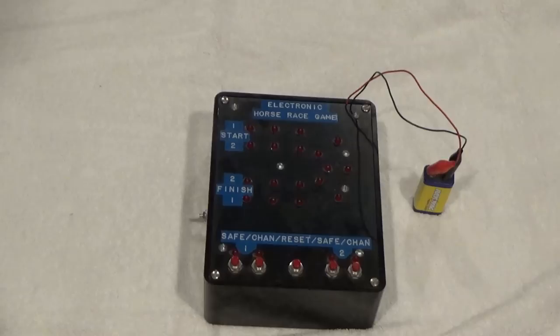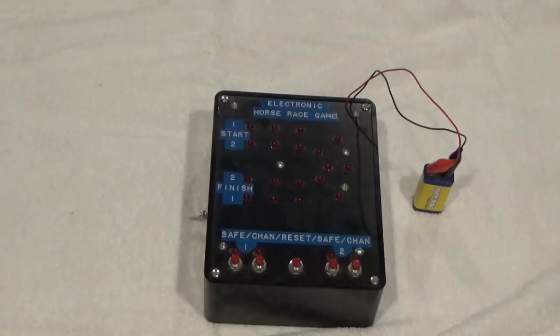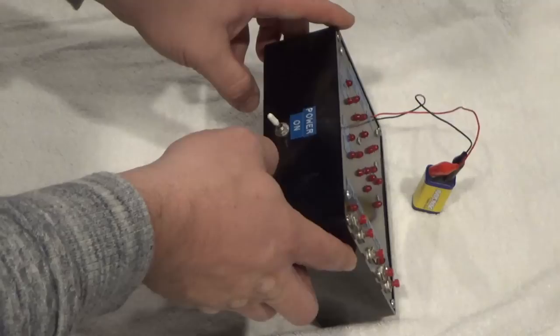Here's someone's homemade electronic horse race game. They might have gotten the idea from an electronics magazine. If anybody knows the origins — whether it came from a magazine or if there are others like this — let me know. Either way, it's old and it's cool. They added a switch on the side to turn it on, connected to a nine-volt battery.